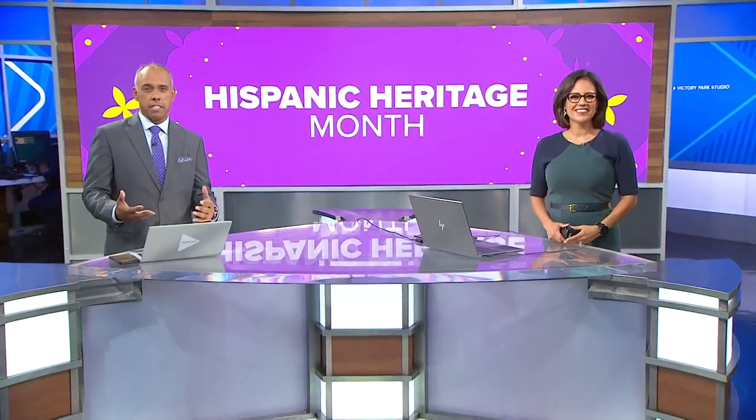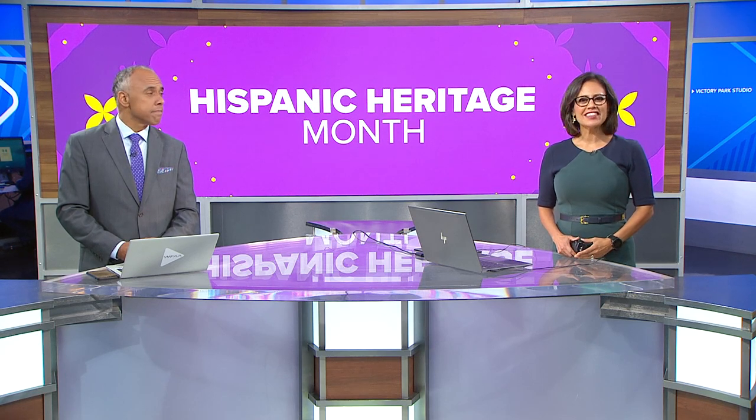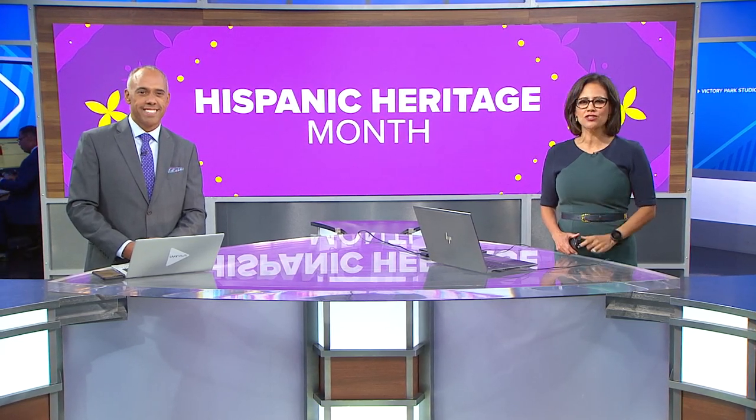Over the next month we'll be celebrating the diverse cultures that make up the Latino community in a series we're calling Yo Soy. We kick things off tonight by introducing you to a travel blogger from Venezuela and her passion for one traditional dish.